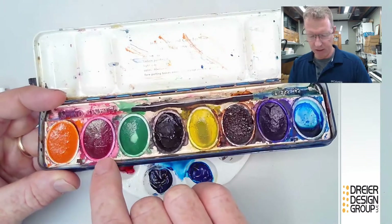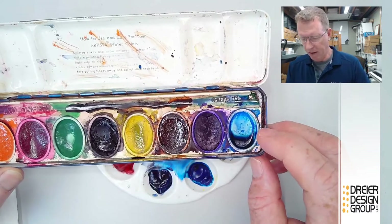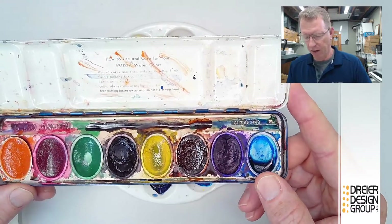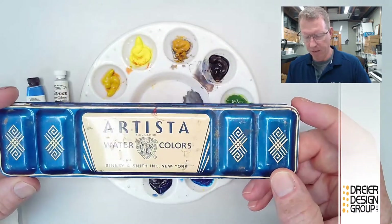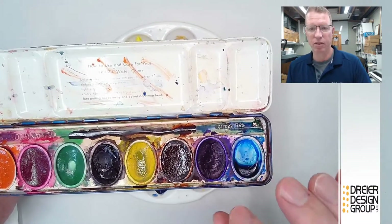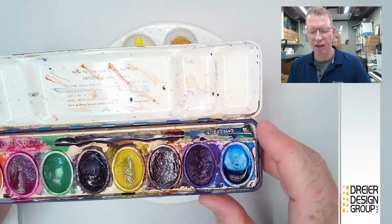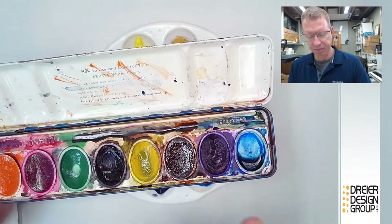These are pans — they're pre-made and pretty well filled. This one has been used quite a bit and looks about done, but it's still got lots of paintings left in it because watercolor goes a long, long way. Prang and Crayola watercolor are pretty good and available at Walmart or hobby stores, but there's another step up after that. Just because they're pans doesn't mean they're not good — Prang and Crayola are okay, but they're not high-end paints.